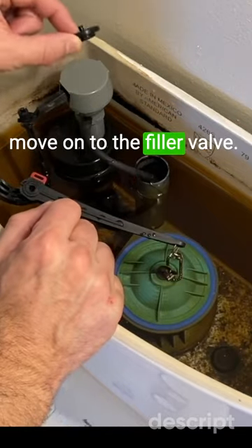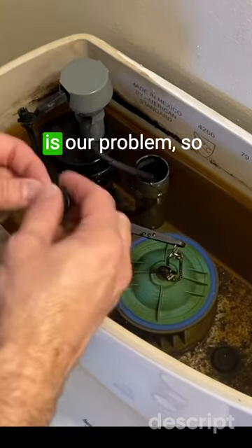If it has a good seal, let's move on to the filler valve. Likely the valve seal is our problem.